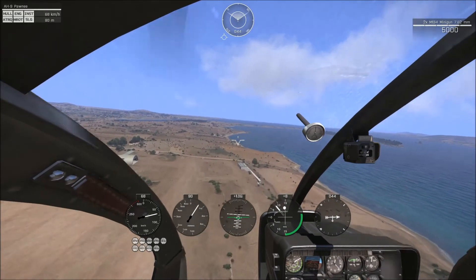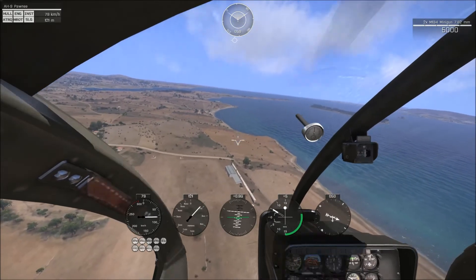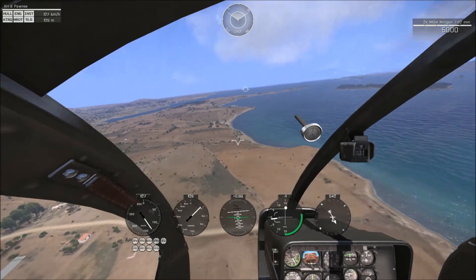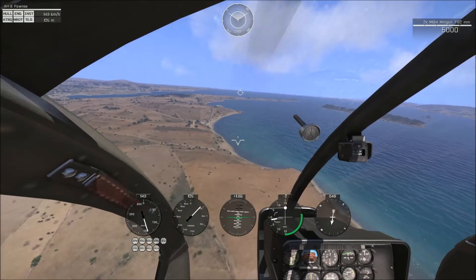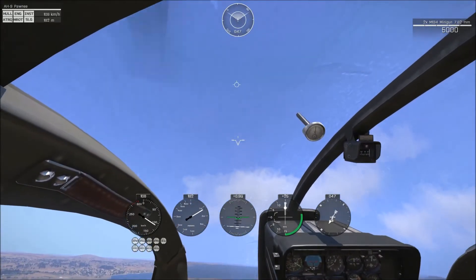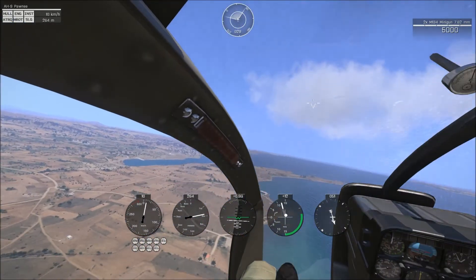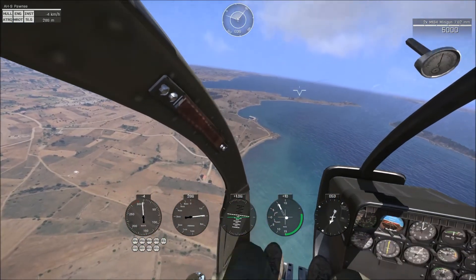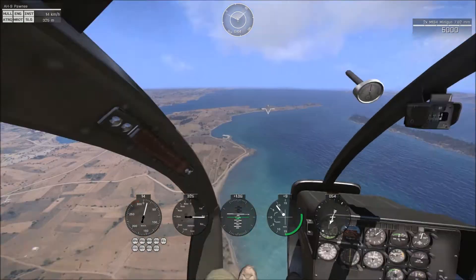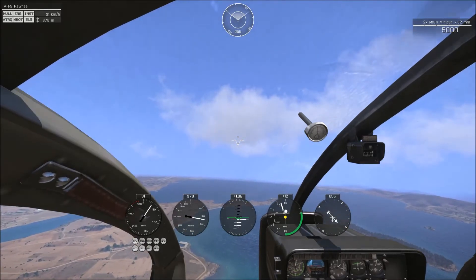You'll note that now that we've taken off there's a white dot in the collective and climb rate gauge. That indicates the center line of our chopper where our center of gravity is, so you can actually use that to attempt to auto hover without using the auto hover function. When you do select auto hover it will put a yellow dot there.